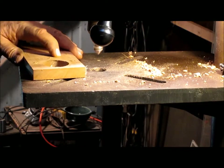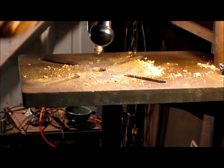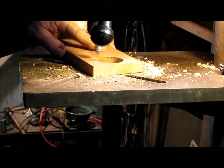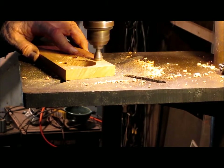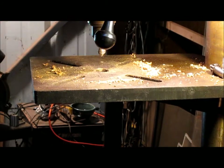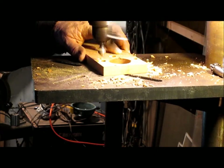The next stage is counter-sinking the screw holes, and once it's set up that's a pretty easy deal. You can see that the screw will just drop right in there into a nice little pocket. We're going to do probably another 30 of these. Okay, last one, and we will say sayonara to this drilling process.